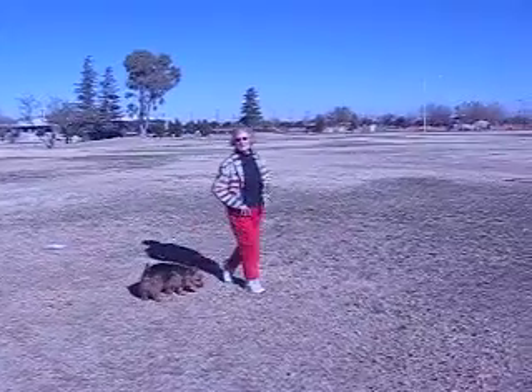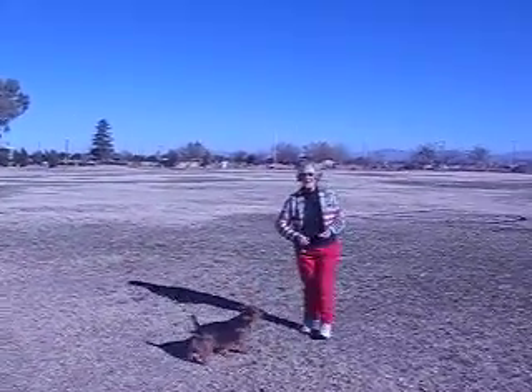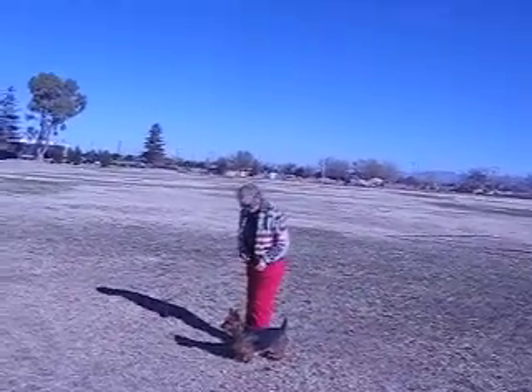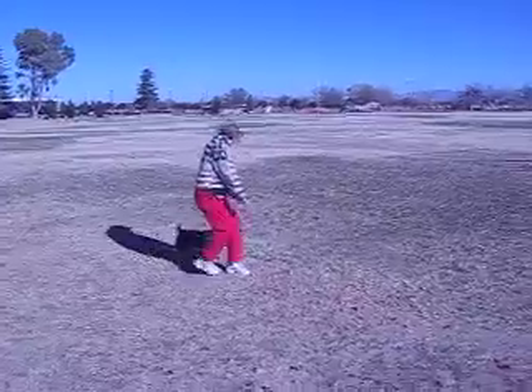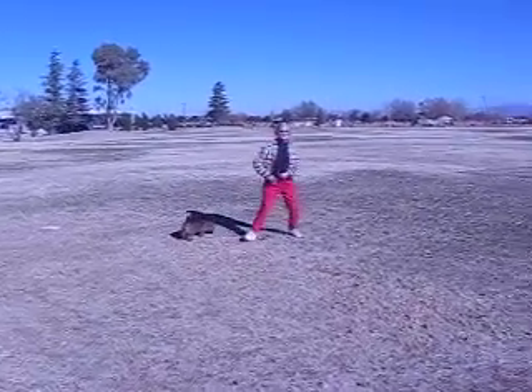The last thing I'm going to demonstrate is the double left about turn. These are two left about turns done with just one or two steps between. This is a lot of fun. Heel. About. About. Yes, good boy. You can get very dizzy.